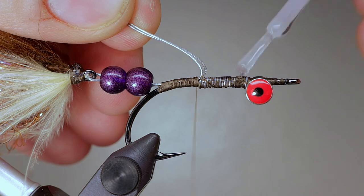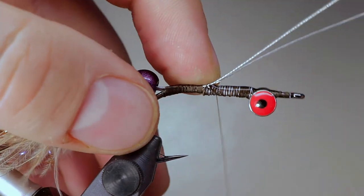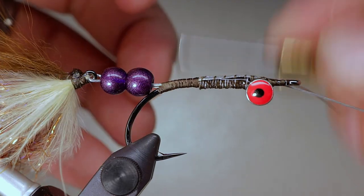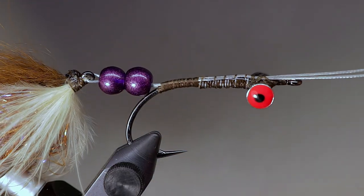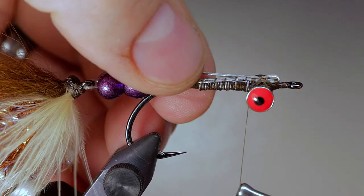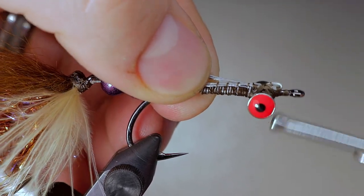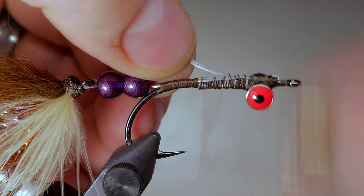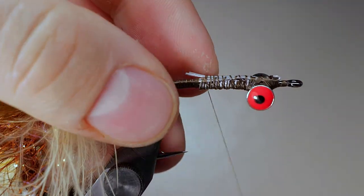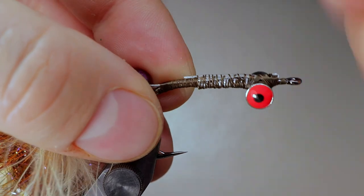Laying down a base of superglue over the rest of the shank will ensure that the wires don't slide loose. Lay the wires into the glue and take several wraps forward to the front of the eyes, then fold the wires back and cut off any excess. Cover up any excess glue with thread so it doesn't stick to any of the materials that we are going to tie in later.